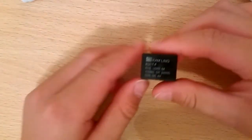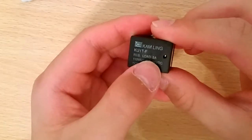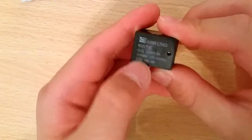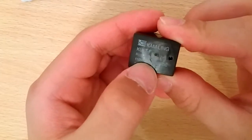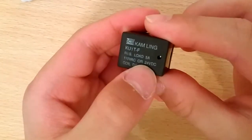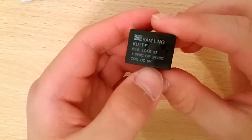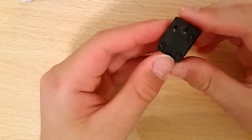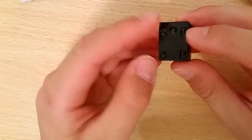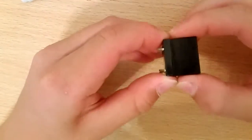Hi guys, in today's video I'm going to show you how a relay works. The relay can load 5 amps at 110 volts AC and 24 volts DC, and the coil will be DC 5 volts to power. Here at the bottom, those two pins will be the coil. Now let's open it up.